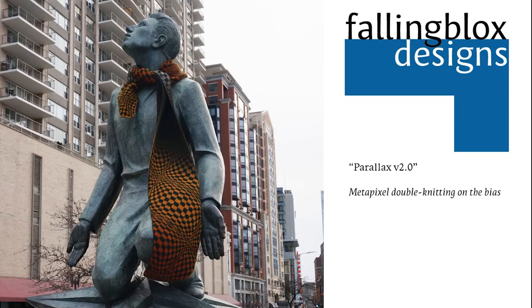I wanted to include one of the Parallax series, as I worked on them in between books and they've become among my most popular patterns. Parallax Version 2.0 is an adaptation of the Metapixel style of double knitting, which uses increases and decreases to send the fabric on the bias. Metapixel double knitting is an intriguing design concept — a term I have coined, based on existing design concepts used in 1960s and 70s op art as well as overshot weaving. I have a live stream about Metapixel double knitting on my Facebook page.